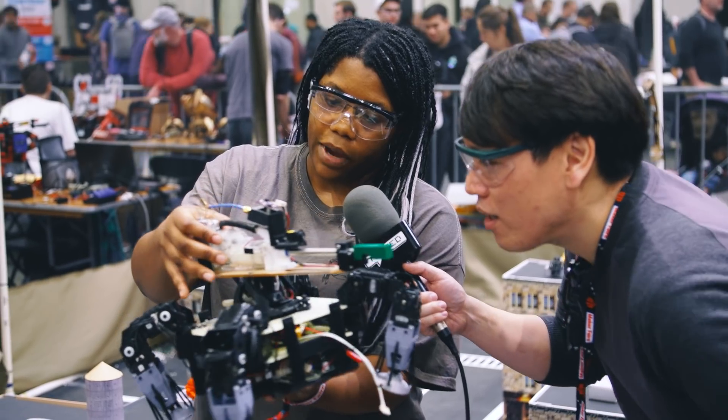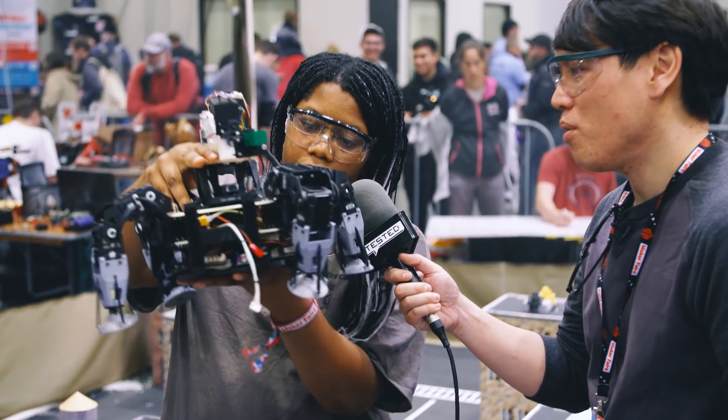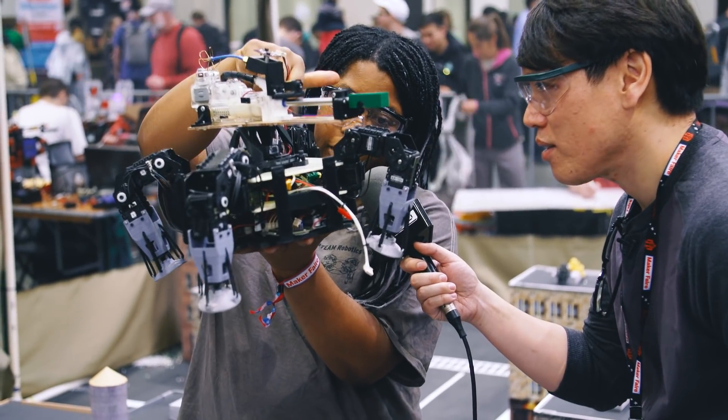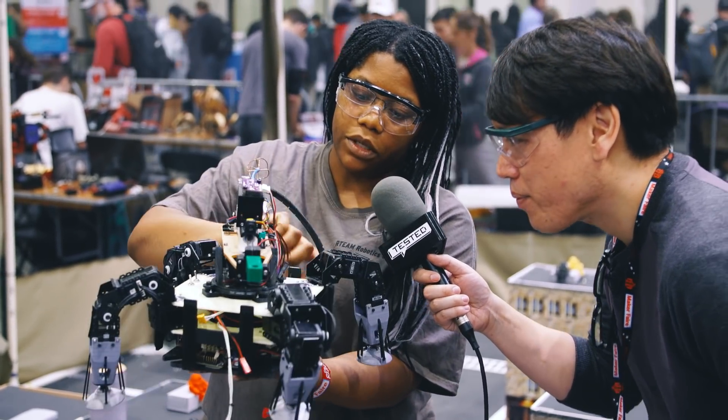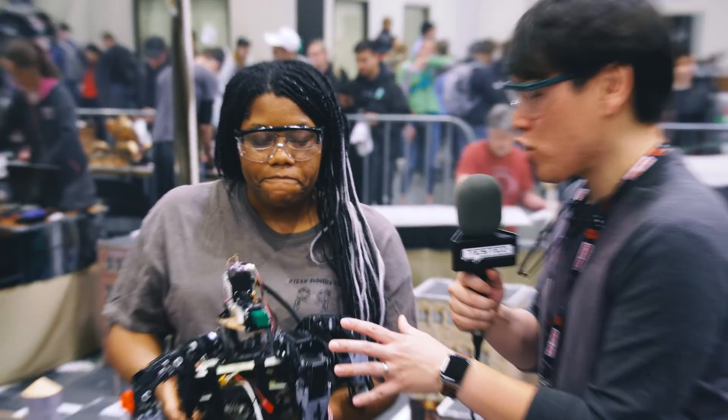These are airsoft rifles. We just take the automatic electronic gun out of an airsoft rifle and flip it upside down. And then at the bottom there's a hopper, and it just pushes the BBs up through this into the gun.